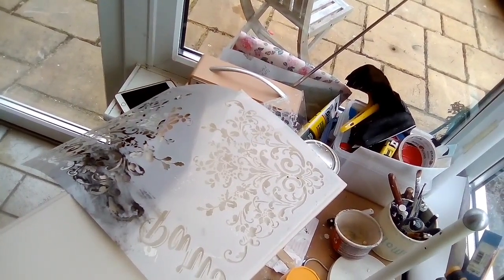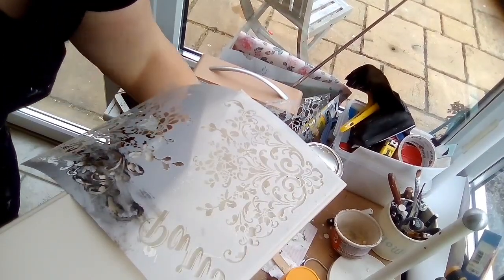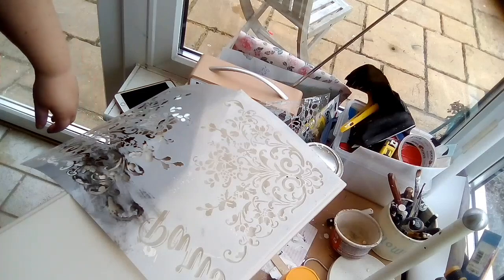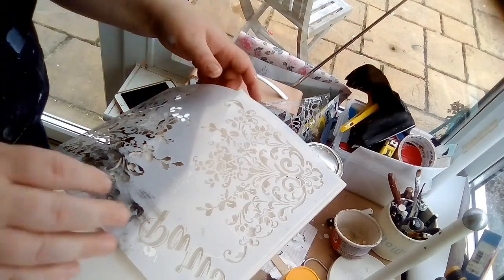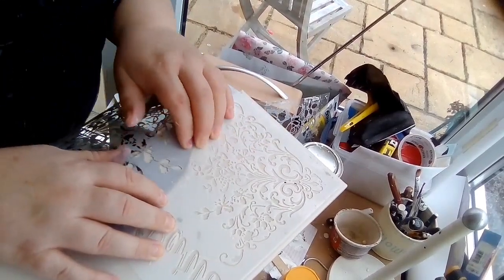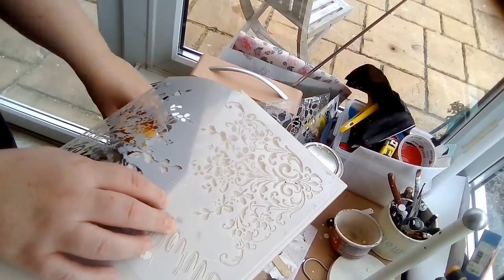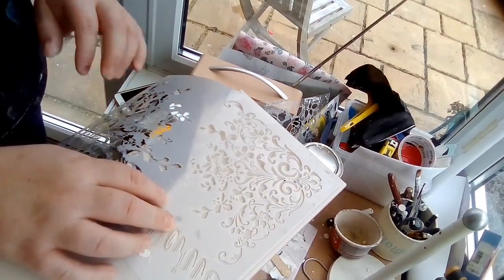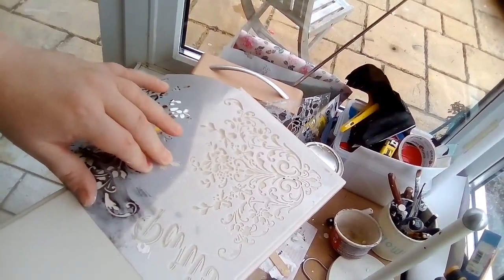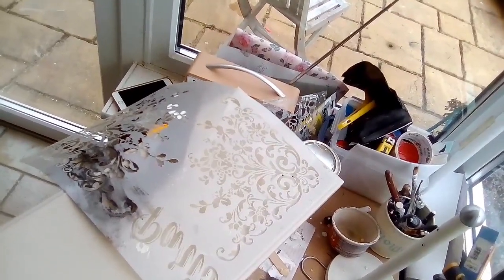Right then, I think I've decided. Look at the mess everywhere again — I need to pay a cleaner just to come in every day. Anyway, I think I've decided on this one. I think it'll be a bit more forgiving, especially if it's going where there's a man about the place. So I think I'll stick with quite a plain one.